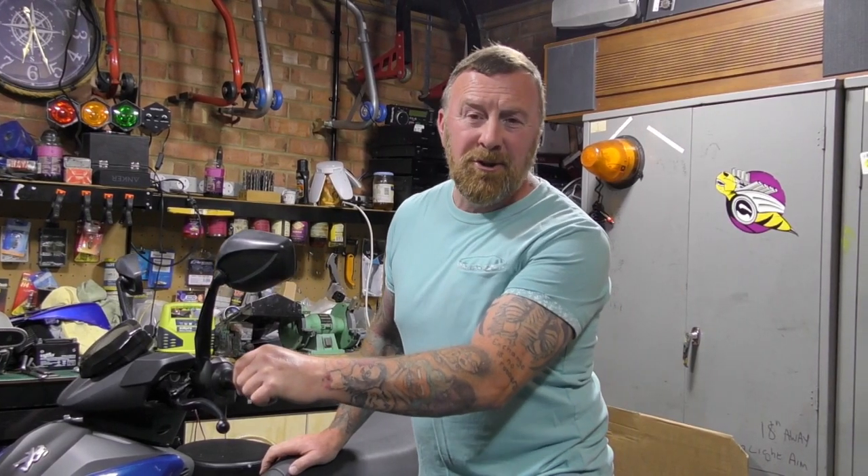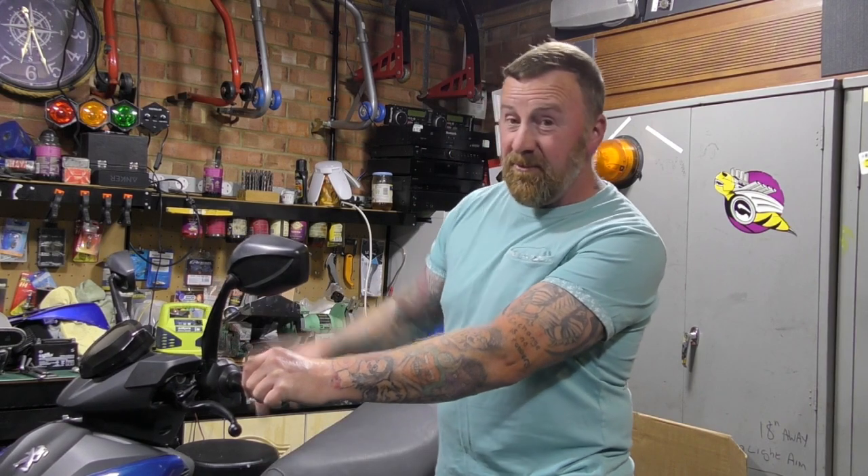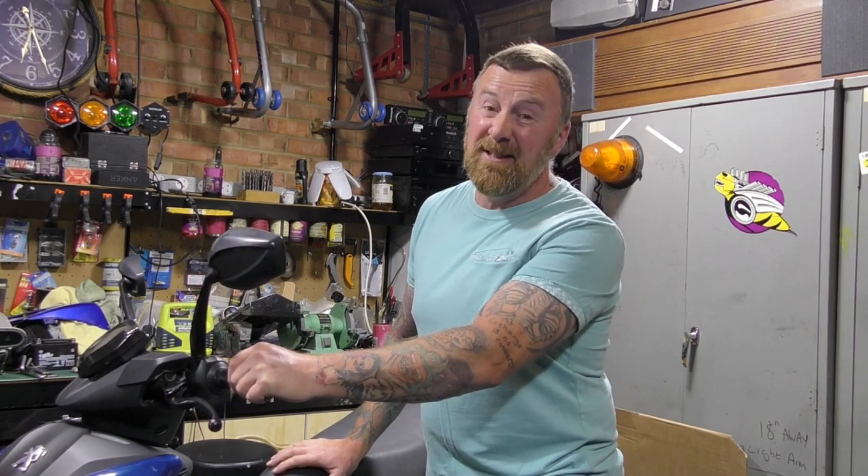Hi, Mark Savage here. Welcome to my channel. Spanner reset — Peugeot Speedfight 4, works for 3 as well.